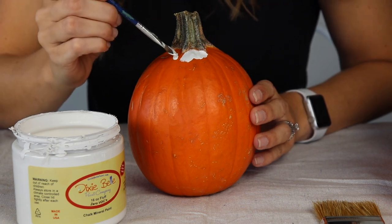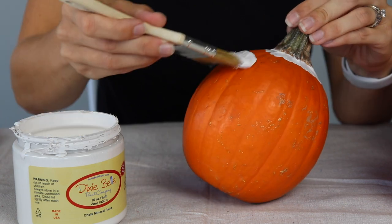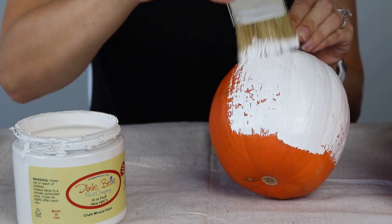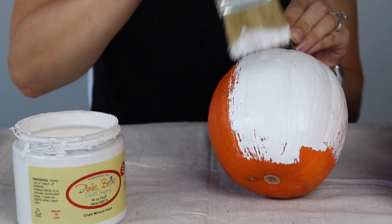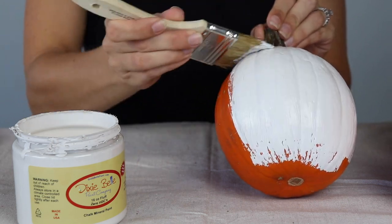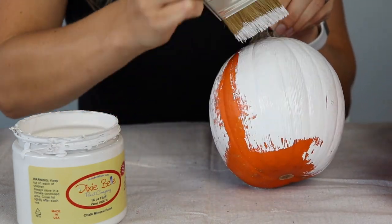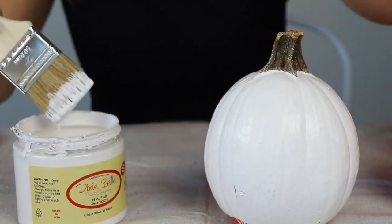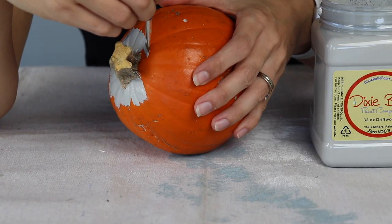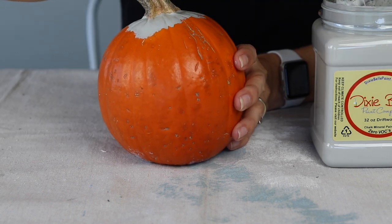I'm just painting around the stem, making sure I have all that orange covered up. Now I'm going to take my bigger brush, hold the stem, and just start painting these little guys. I'm kind of following the lines of the pumpkin to get into all those crevices, and I think it's going to make it look more realistic — you do see those designer white pumpkins, but they are expensive. This project is a great idea for leftover paint. Say you have a canister of paint you used to paint a piece of furniture and only have about a fourth of a cup left — not enough to refinish anything else, but a great way to use that paint up on a project like this.